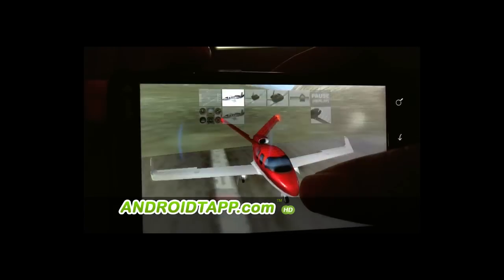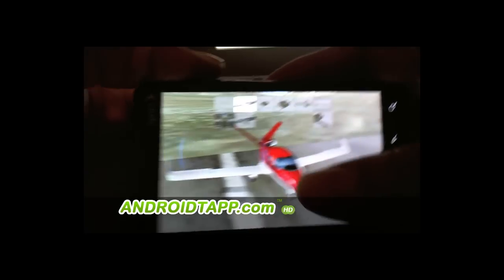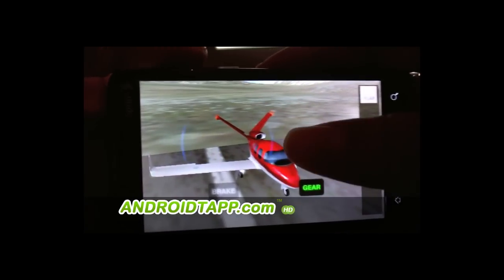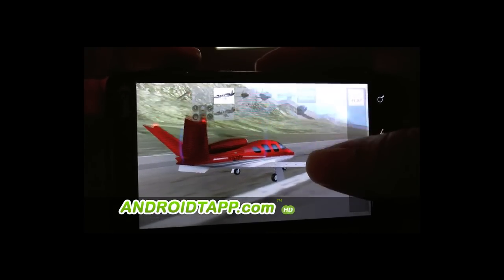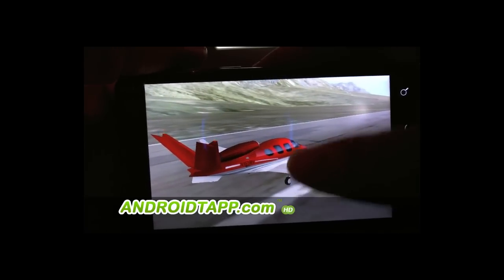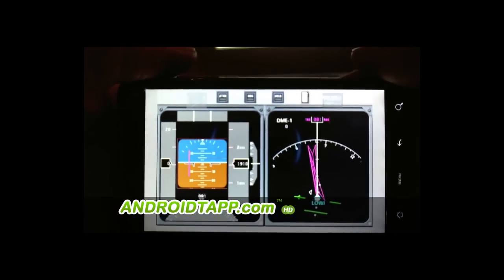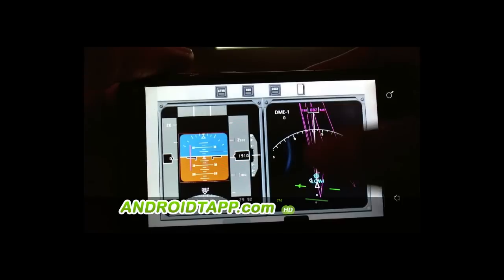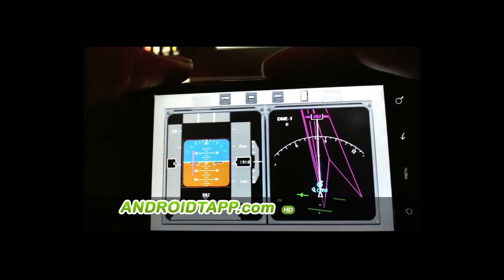Everything seems to be playing very well. This is obviously an application that can be used by beginners, but a lot of pilots also use it for training — specifically when you look at the instrument display options, depending on what aircraft you're using at the time. So it could be very useful.